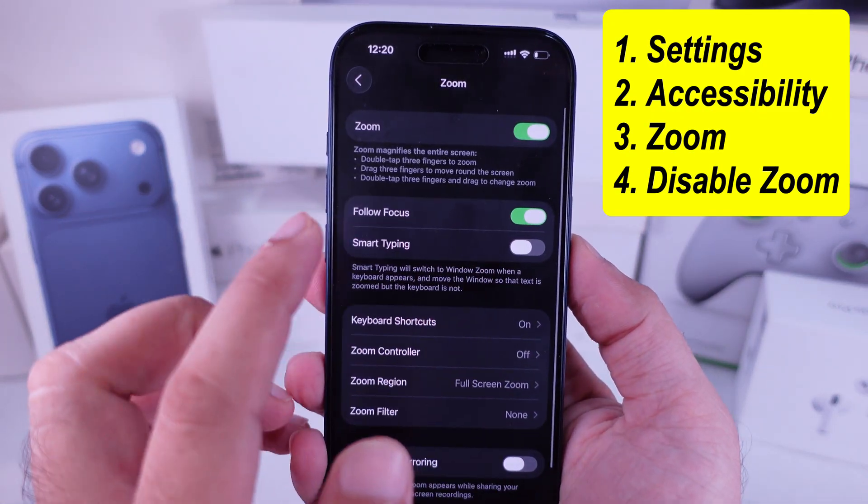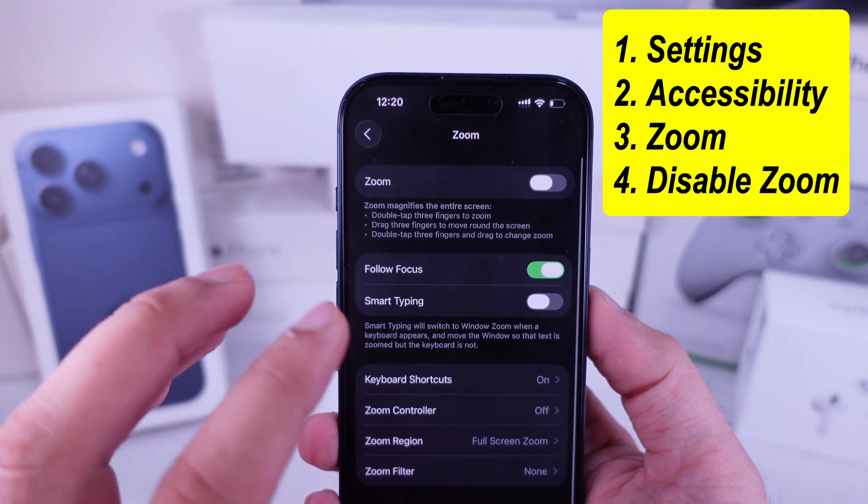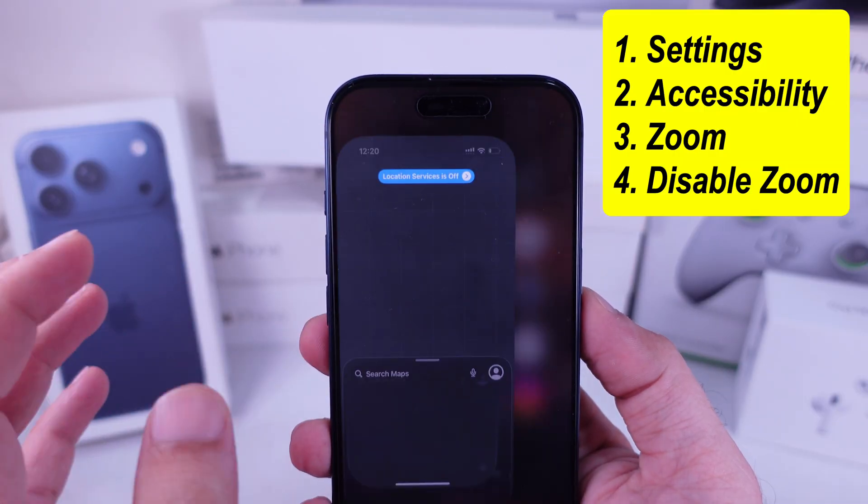Once the zoom option appears, turn off the toggle. That's it! Now your iPhone won't zoom in accidentally in your pocket or when someone's playing with it on the lock screen.